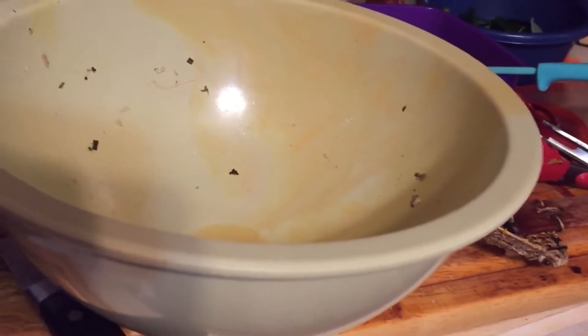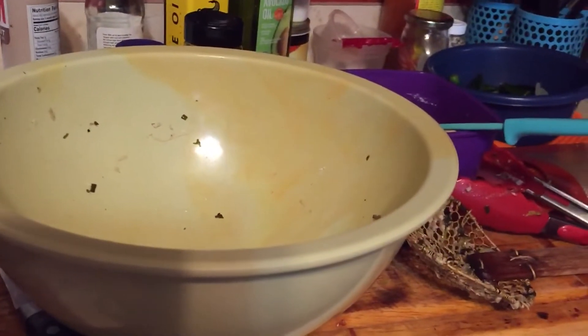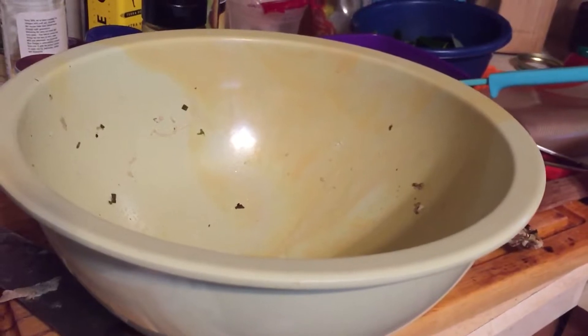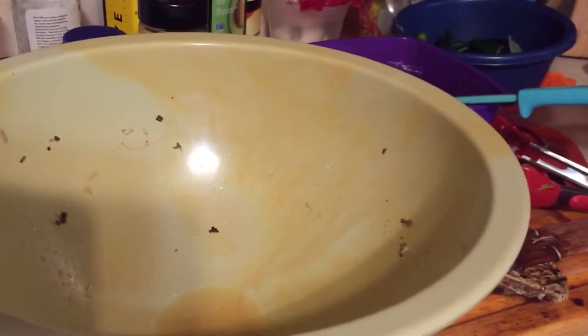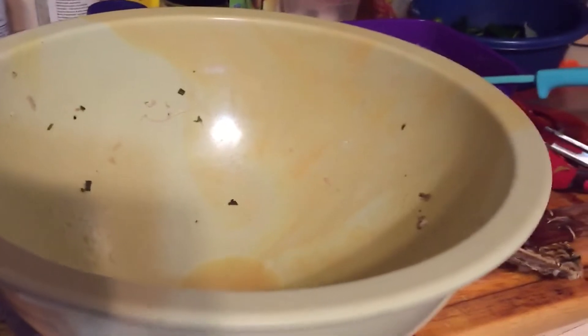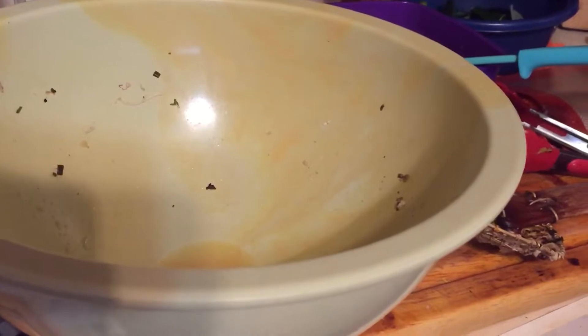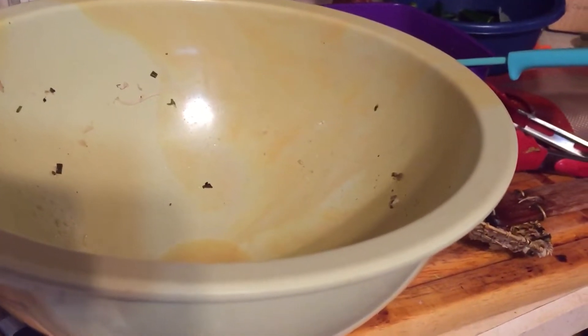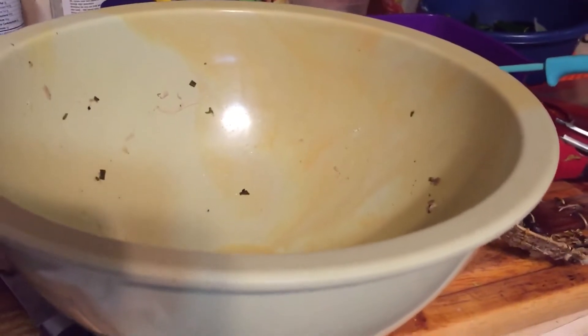Whatever is left I can put in the fridge and make a little soup with. For dinner tonight, I have jalapenos and tomatoes from my garden. I sautéed a bag of spinach with garlic, and I'm going to put that on chicken breast with a little bit of cheese and bake it, then serve it with cauliflower rice — very simple dinner.